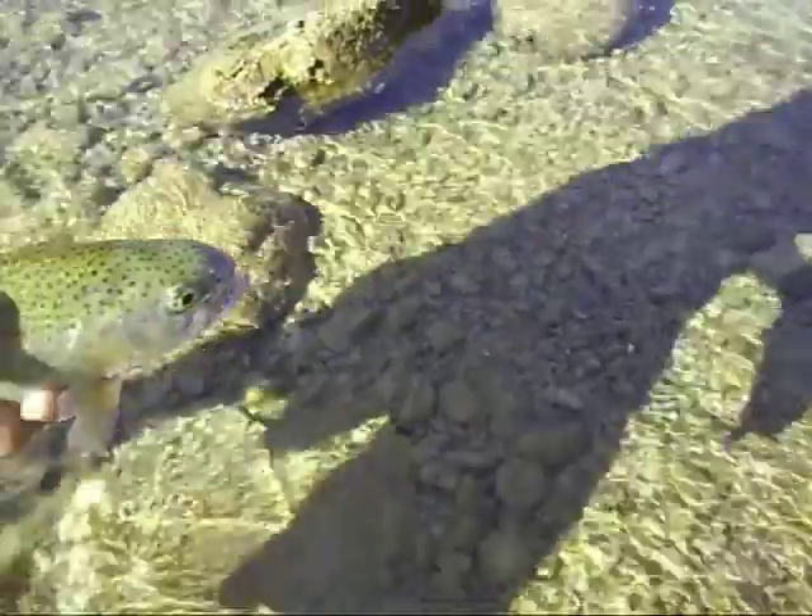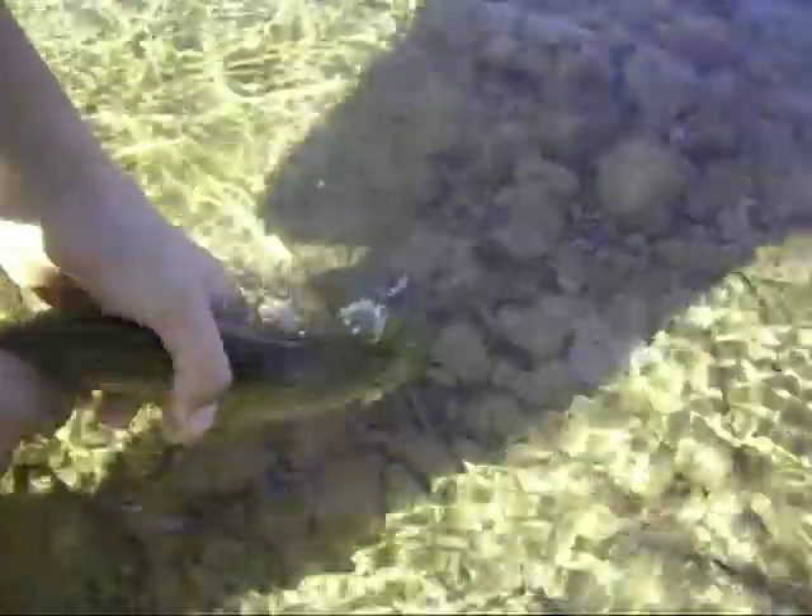Here we go. Alright, here we go. Rocks are... ready? Here we go. Look at him go. There he is. There he is. I don't know if you can see him from the top there.